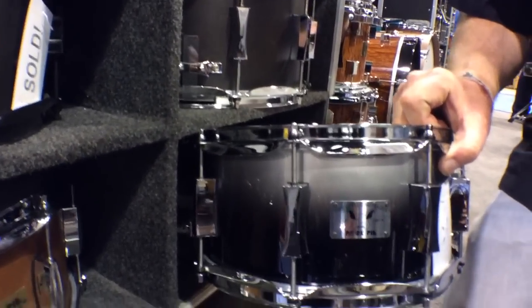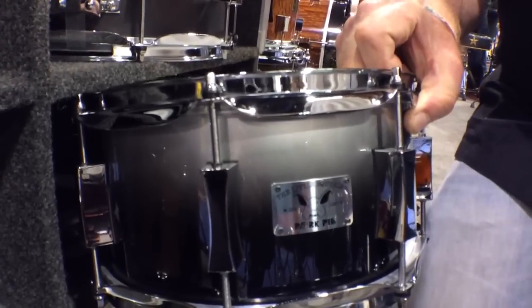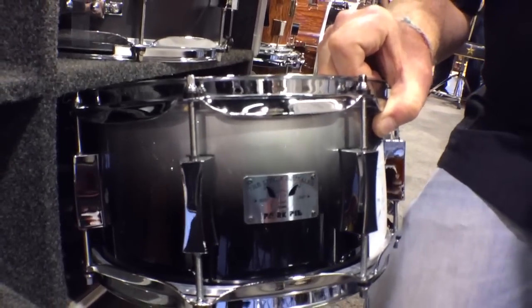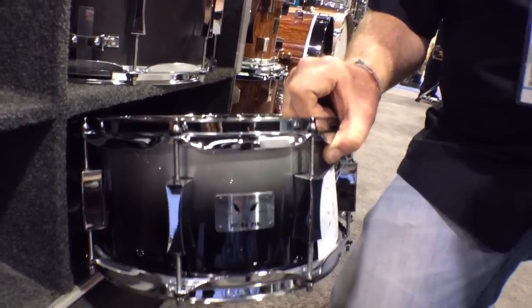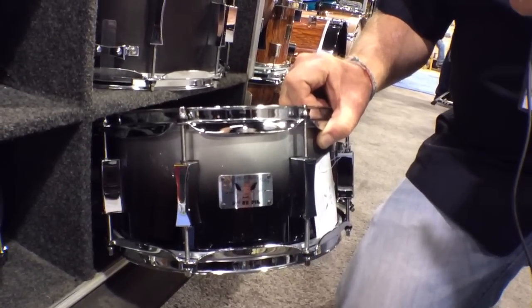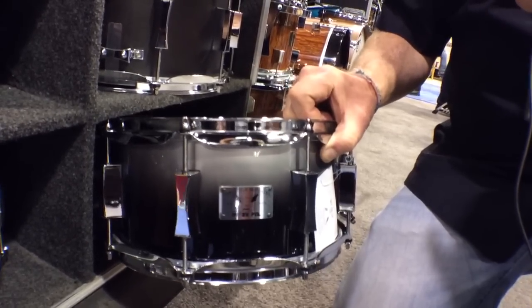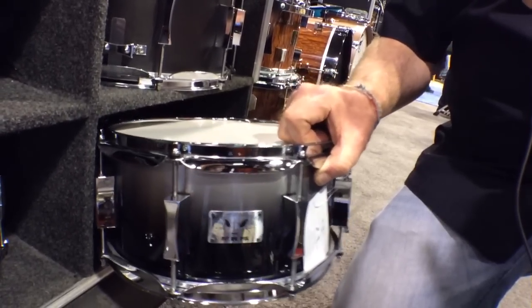This is my Little Squealer 6x12. It's got a birch and maple shell 50-50 — four plies of birch, four plies of maple. Metallic silver to black fade finish, high gloss lacquer, 2.3 millimeter hoops, hourglass lugs, all the Pork Pie standard hardware.